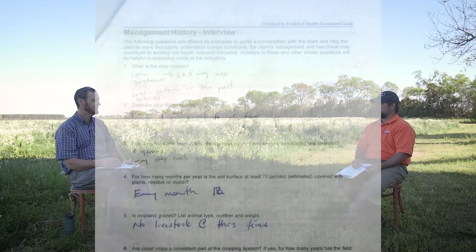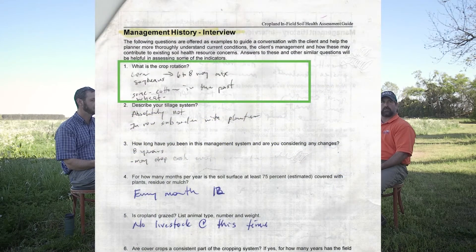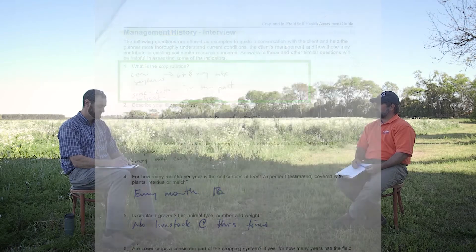One of the questions we'll look through is: what is the specific crop rotation of the field? The rotation is corn, followed by soybeans, and in between the corn and soybeans he'll do a usually six-to-eight-way mix cover crop. He has experimented with cotton in the past — only one year of cotton. And most recently he has adopted wheat into his rotation as well, to give him some cash flow in the off season.